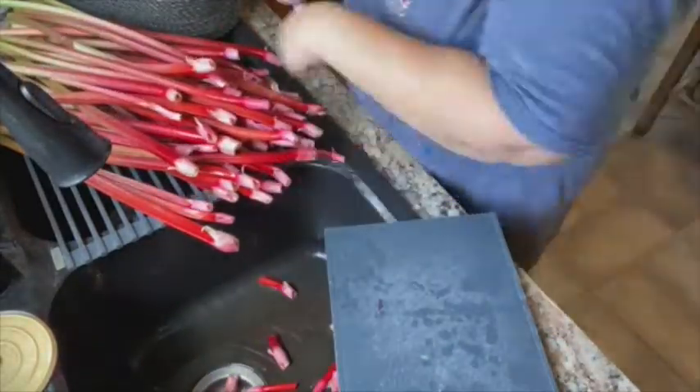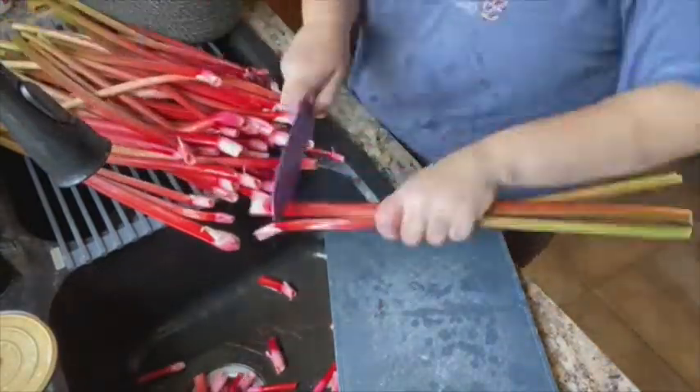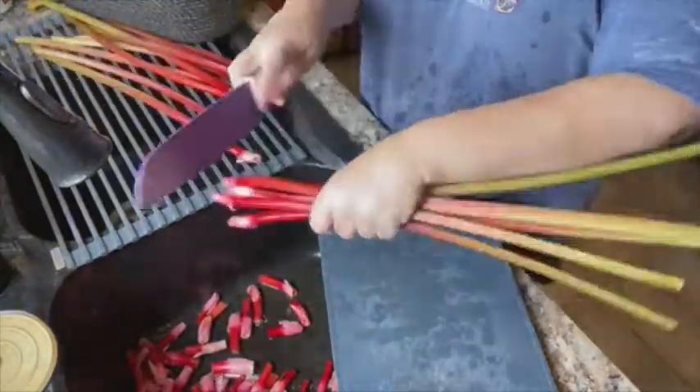My little cutting board idea - that failed. Thank goodness I have sharp knives. Samurai action. It actually worked pretty good; I was pretty happy with it. And lots of great compost for the hugelkultur.